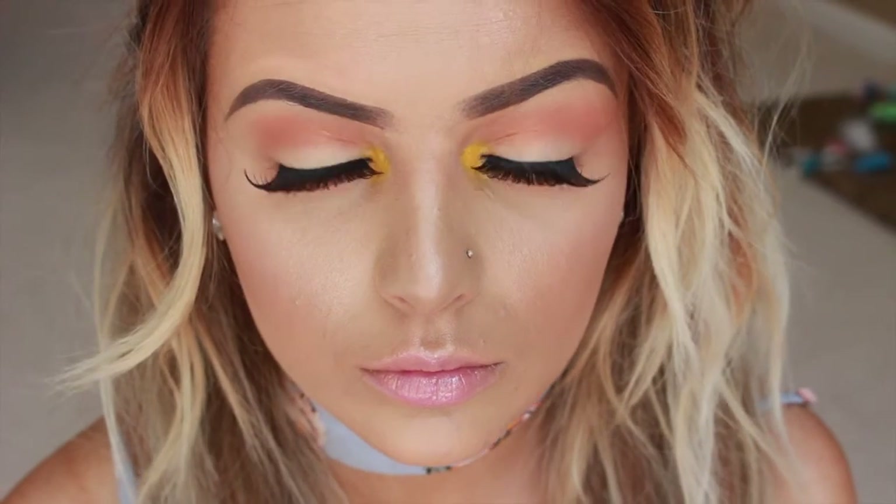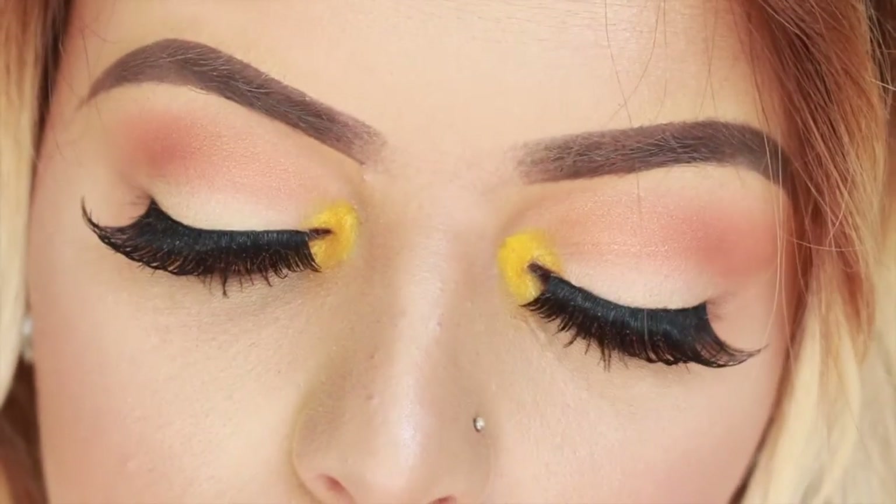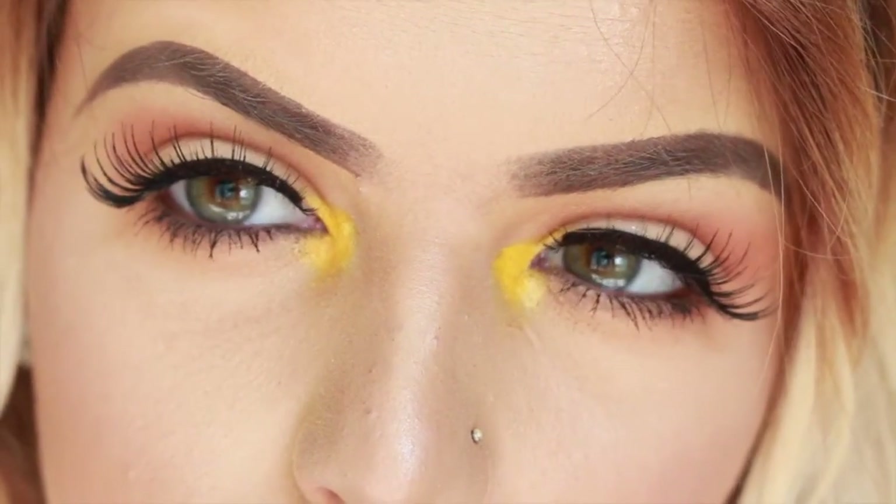And that is the finished look, guys! Sorry for the late upload — I've had the flu like I said, but I've missed you guys and I plan on uploading a lot more. I'll see you guys in my next video. Bye loves.